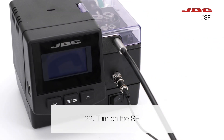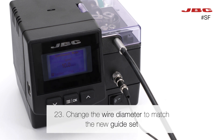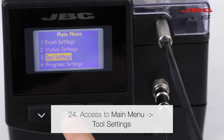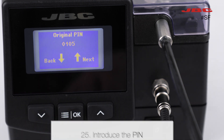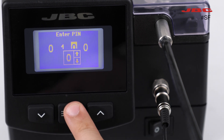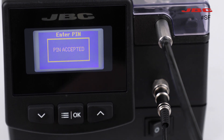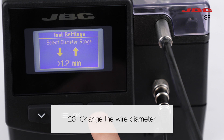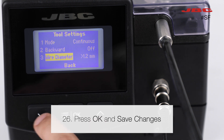Turn on the station. Make sure to change the wire diameter to match the new guide set. Access the main menu and then go to tool settings. Introduce the pin. Now you can change the wire diameter range to match the guide set. Finally, press OK and save changes.